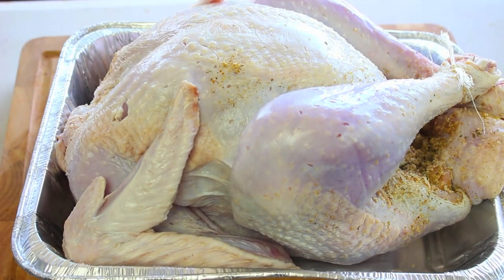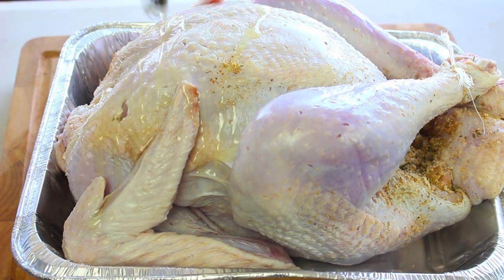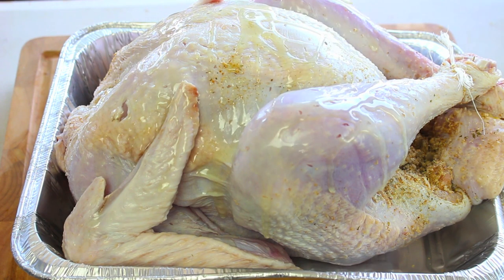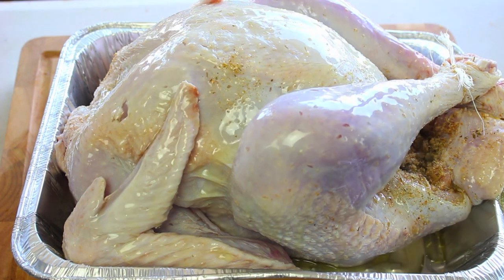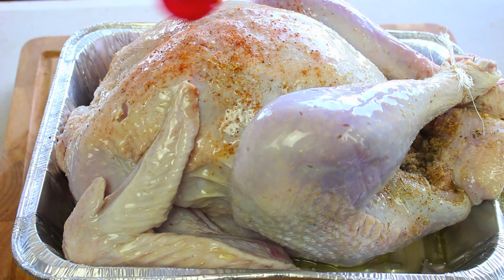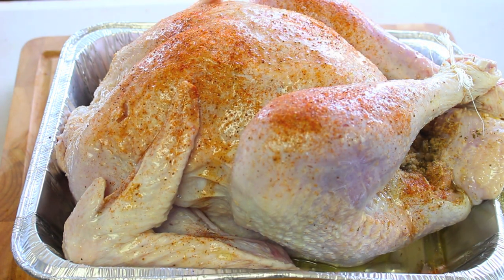I've just placed our turkey into a roasting pan, so we're going to drizzle olive oil all over, getting a nice covering just on top and letting it run down the sides. You can use any flavour you like — just try and find a nice poultry rub to sprinkle on top. Any flavour will do; it comes down to your liking so you can always experiment.